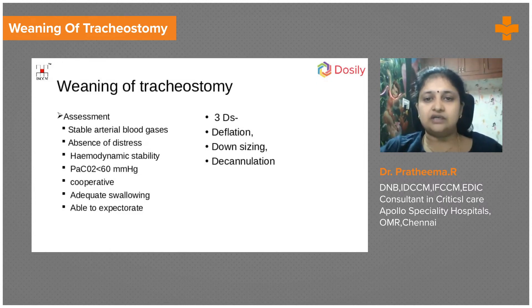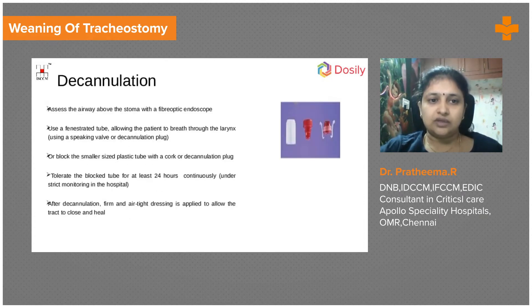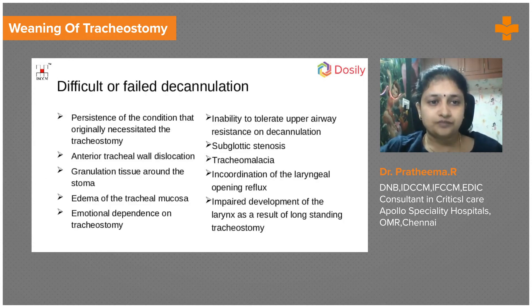For decannulation, the tracheostomy tube is removed and a firm dressing is applied to close the stoma. The patient is monitored for another 24 hours with an airway trolley nearby. Criteria for decannulation include: ability to obey commands, ability to cough and clear secretions, stable chest X-ray, tolerance of cuff deflation, and tolerance of thumb occlusion and capping.